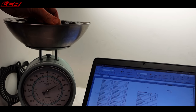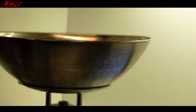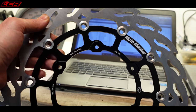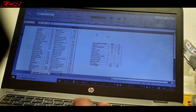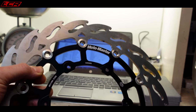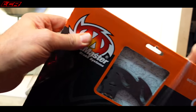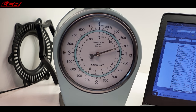Rear disc: just a tad over one kilo. Front brake disc: 1.6 kilos. Motomaster disc — how much does she weigh? 1.3 kilos Mavis, so that is 300 grams lighter. The Motomaster front disc is 300 grams lighter than the standard Brembo front disc — probably because it's got more holes in it, though it's also a bit thicker as well. What about the rear? Rear one is 775 grams as opposed to one kilo.